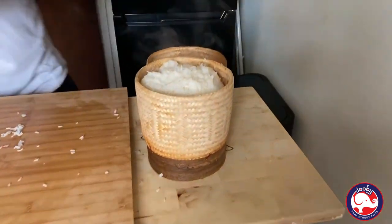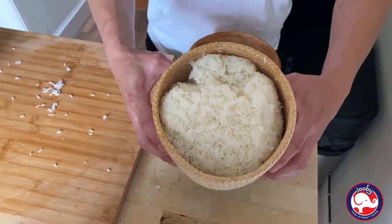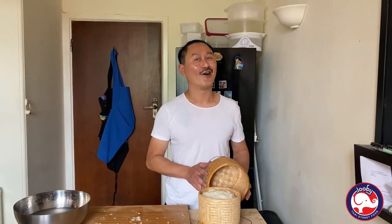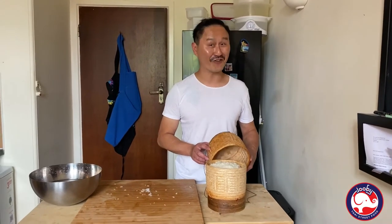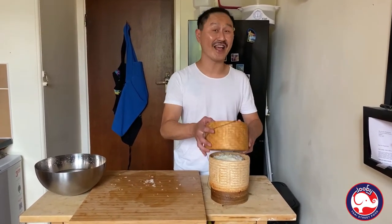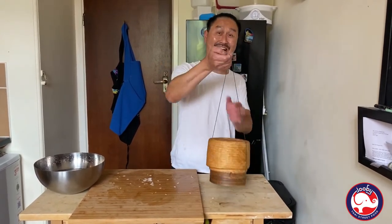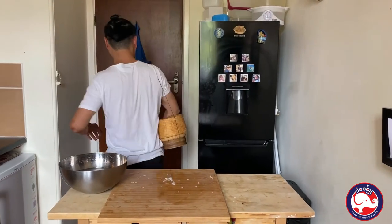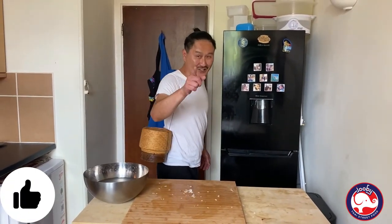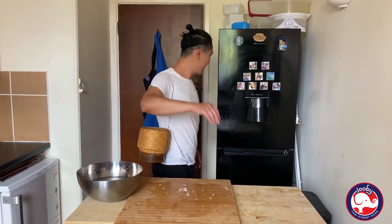This is traditional Juby new generation sticky rice. I hope you enjoy — love you all, from me to you. See you next week! Bye, ciao, see you later! Oh wait — don't forget to subscribe. See you next week, bye bye!